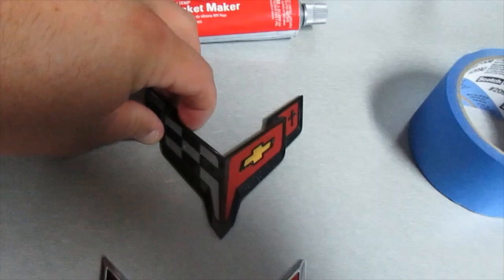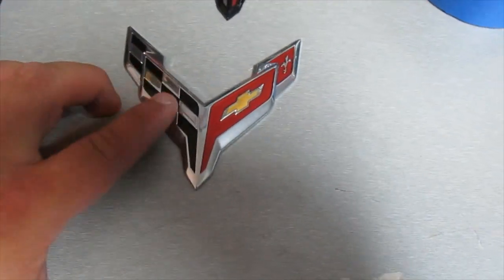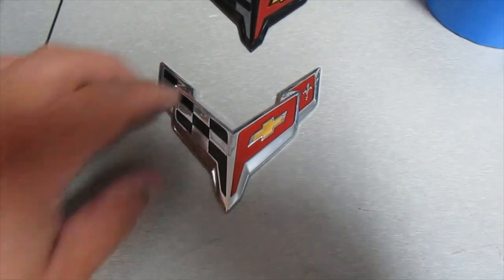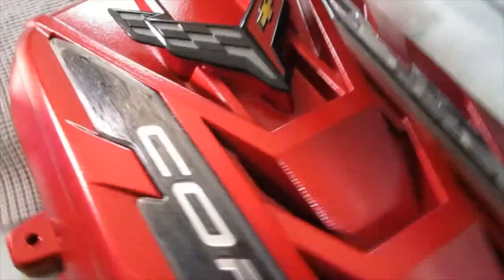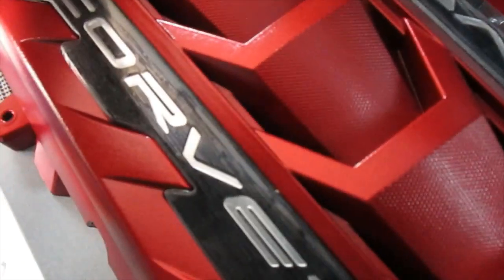This is what the car will normally come with. And then if you get the chrome package — I think it's like a $100 option on the car — you get this and the silver Corvette lettering. You can see it's not quite the same size, it's a little bigger, but if I line it up, I just think it looks a lot better. Being that the lettering is chrome, that's why I decided to get the chrome badge.